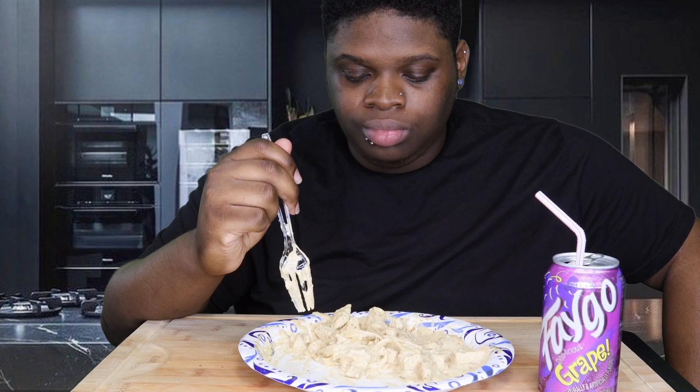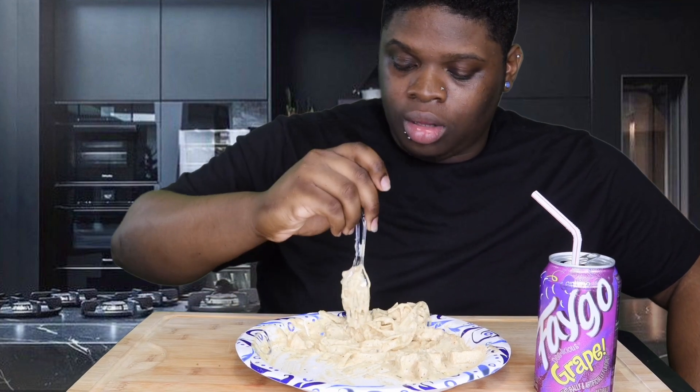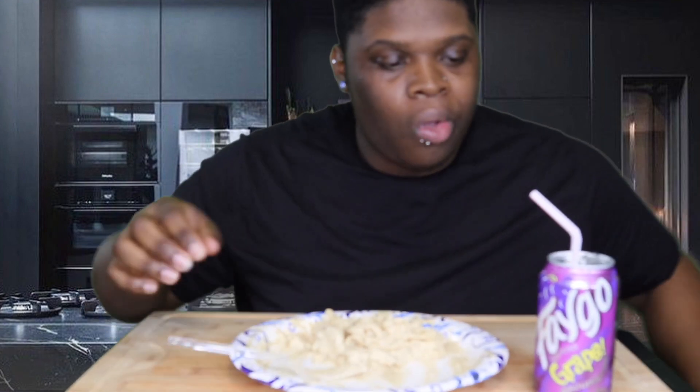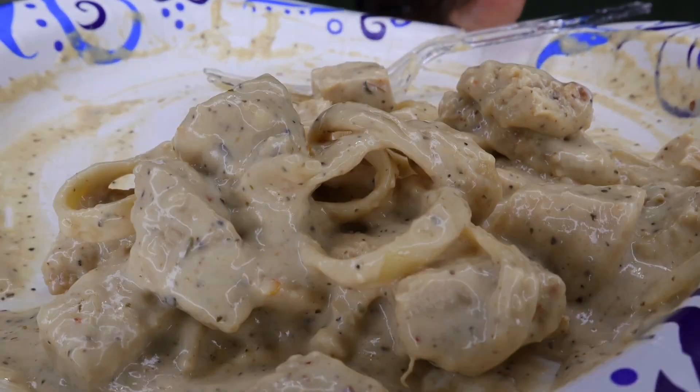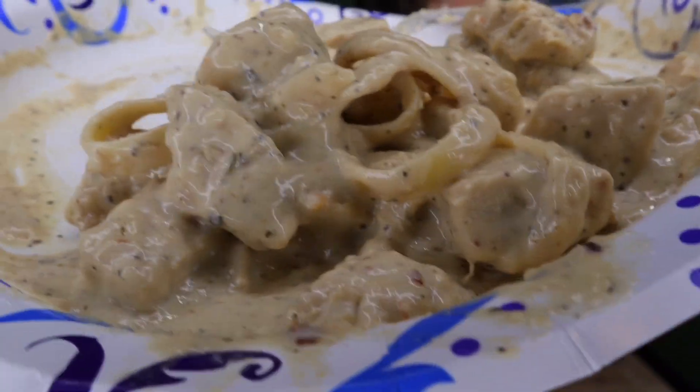I don't know if y'all can finish this — it's really good though. I really wish I had some broccoli. I'll eat the rest of this later, I got some more in the kitchen. Let me show y'all real quick what it looks like — I should have shown this in the beginning. Anyway, thank you guys for watching, make sure you guys like, comment, share, subscribe, please turn on your post notifications, and I'll see you guys in another video. Next time, peace!